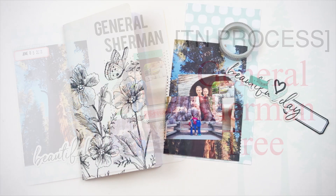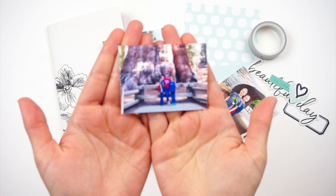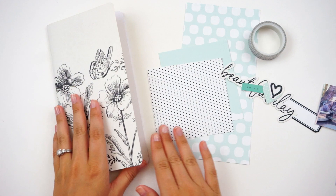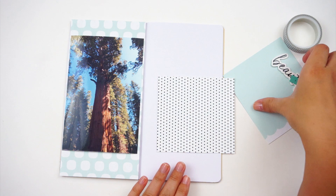Hello, everyone. It's Lindsay, and I am back with another traveler's notebook process video for you guys. It's been a minute since I've had one of these, and it's kind of been a minute since I've had any videos up. I've kind of been in a creative slump, and I had major technical difficulties, and I was away on this trip that we're documenting. But today we are going to be documenting some photos from a recent trip that we took to Sequoia National Park.